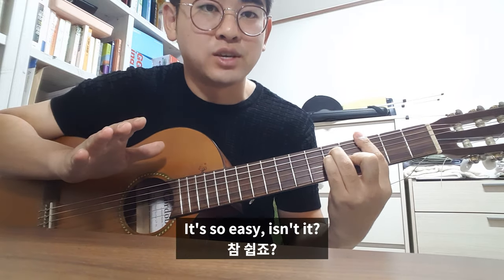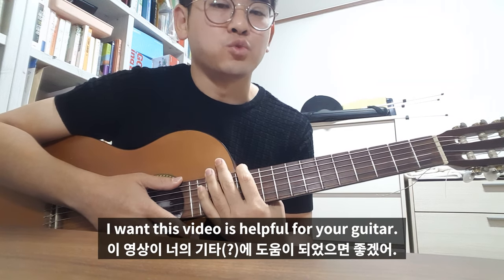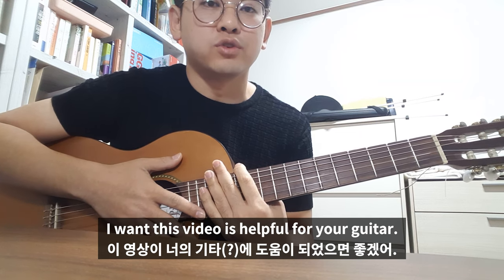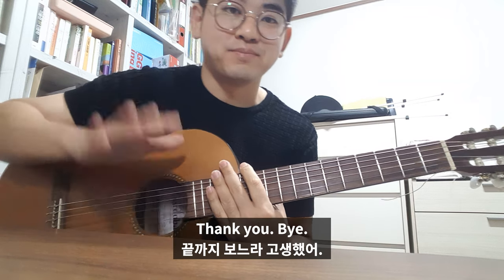And it's so easy, isn't it? I want this video to be helpful for your guitar. Thank you, bye bye.